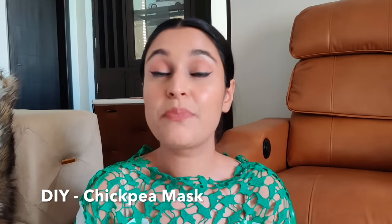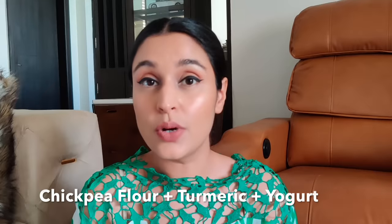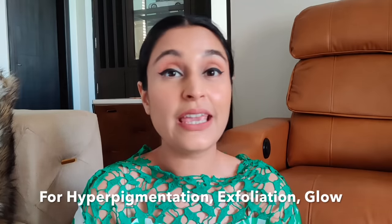The next DIY you can whip at home in under five minutes is the chickpea mask — great for pigmentation and achieving that natural glow, which we also use on brides. Just take chickpea flour (chana ka atta), add turmeric and yogurt. If you have very dry skin, add some organic honey, which takes care of skin issues — turmeric and honey together handle all skin concerns. Chickpea is also a great exfoliator. I use this at least once a month, even on my body as a bath product.